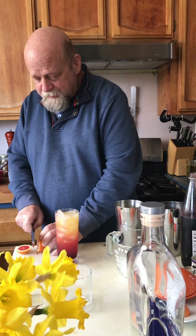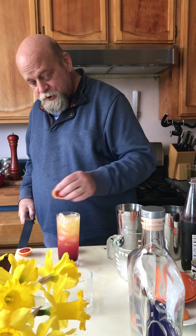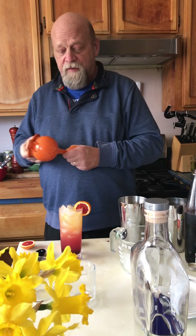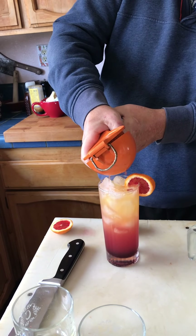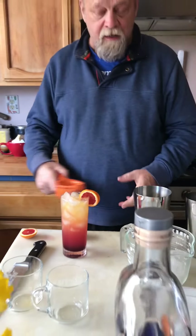I'm going to garnish with a blood orange like that, and we're going to drop in just a float over the top of some blood orange juice — not a lot, just a little on top. And that is a cocktail worthy of San Francisco Bay and the Rolling Stones. This is Mike at 18 Reasons. Let's cook or mix together.